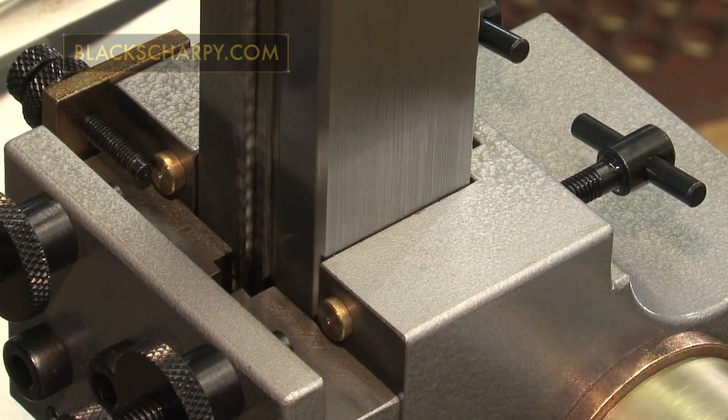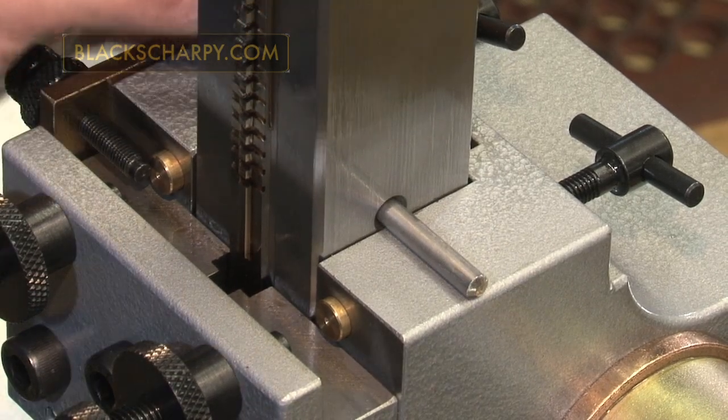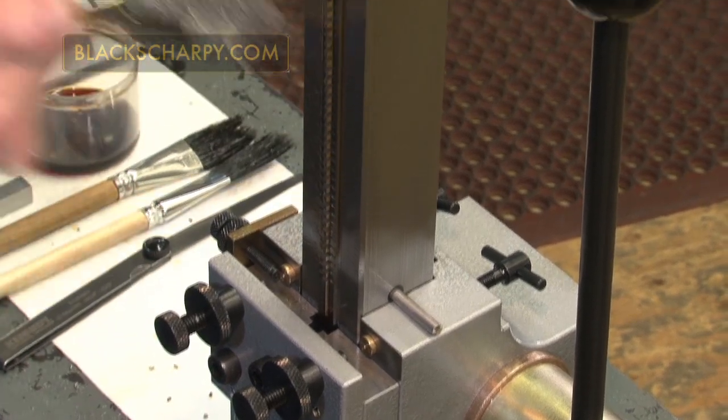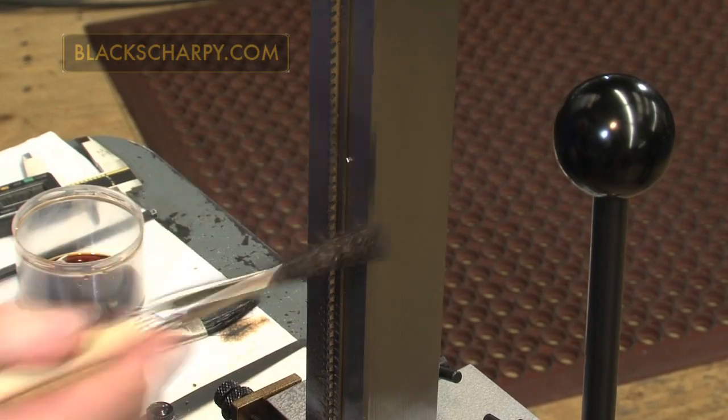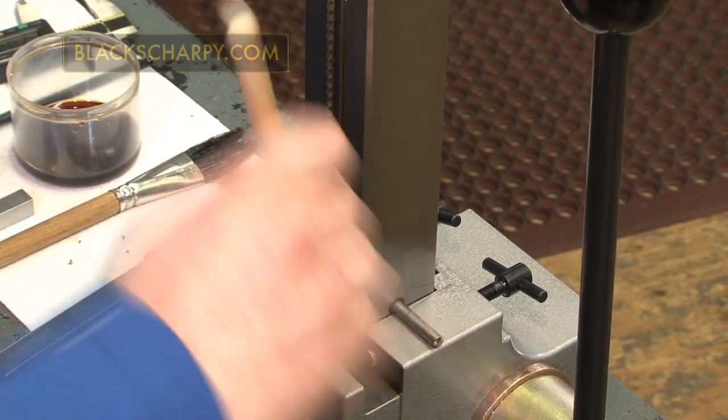Raise the broach and fit the support pin. Thoroughly clean the broach of the specimen cuttings using the wire brush supplied, and then clean the clamping area ready for the next specimen.